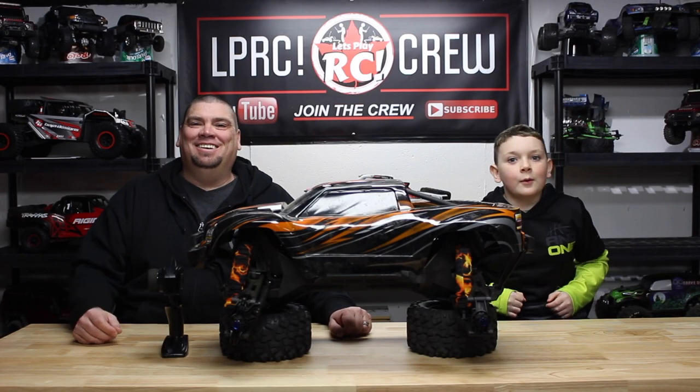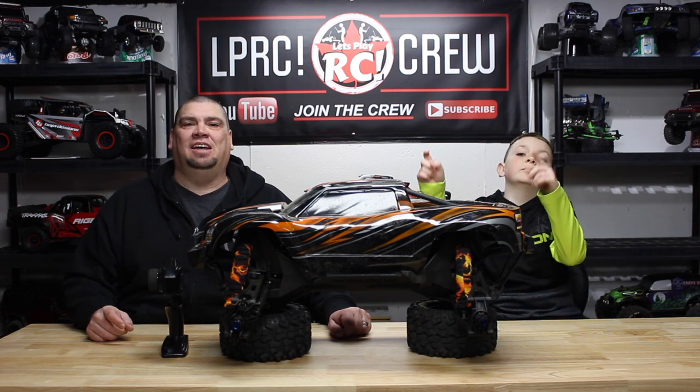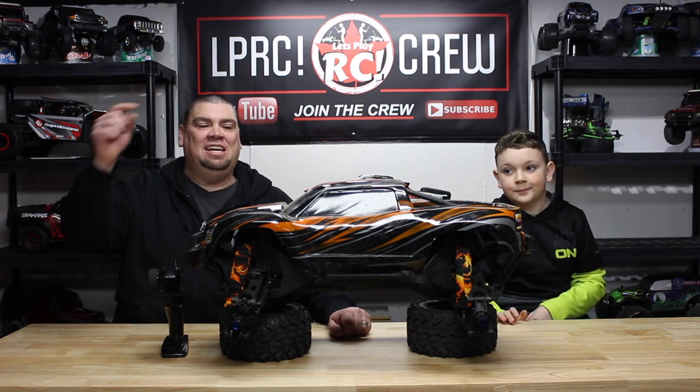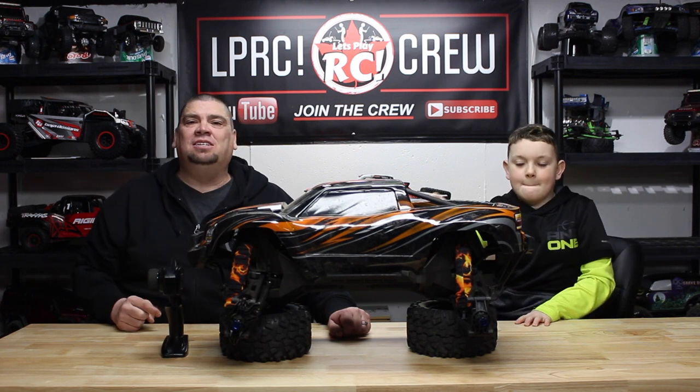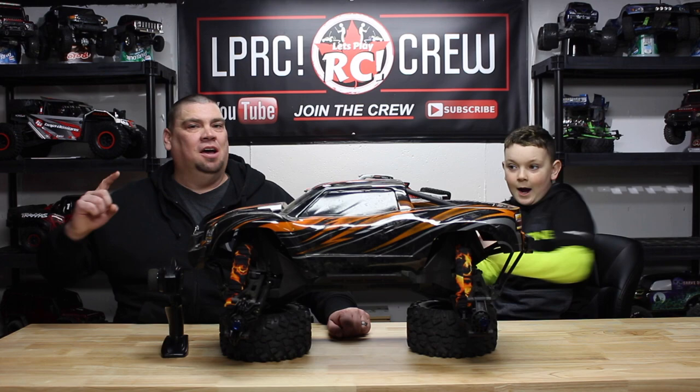What's up everybody! Welcome to Let's Play RC. On the last video we installed the Hobbywing Max 6 8-cell waterproof ESC on the Traxxas X-Maxx, and today we're going to show you how to calibrate that ESC. Coming up!